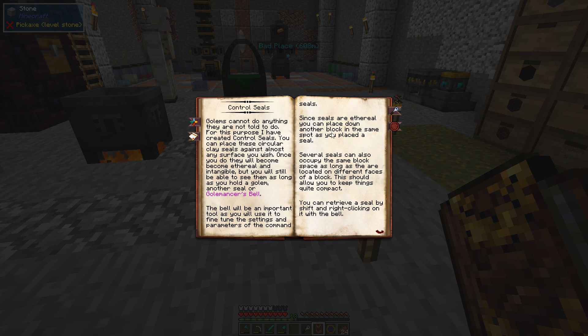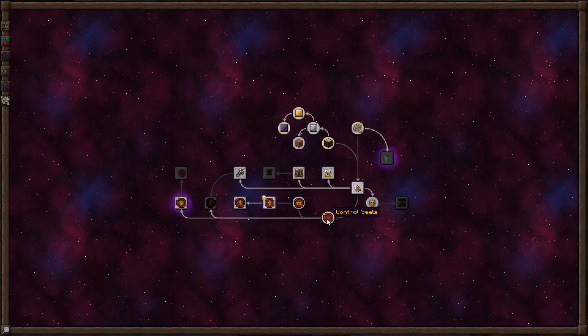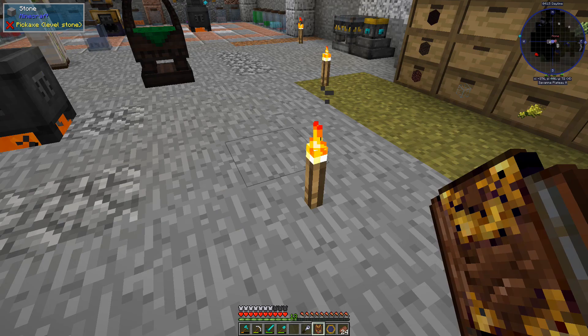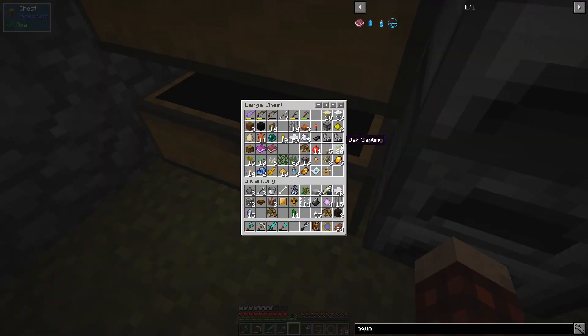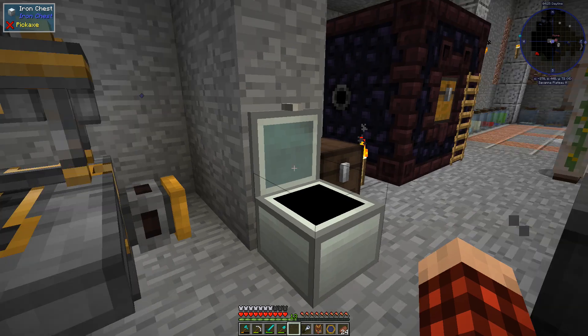The bell will be an important tool to fine-tune the settings and parameters of command seals. Once seals are ethereal you can place another block in the same spot, and several seals can occupy the same block space on different faces. So we have to make some control seals — we just made the Golem Answers Bell. We get three seals, which is perfect.